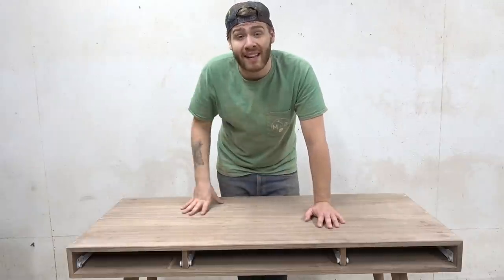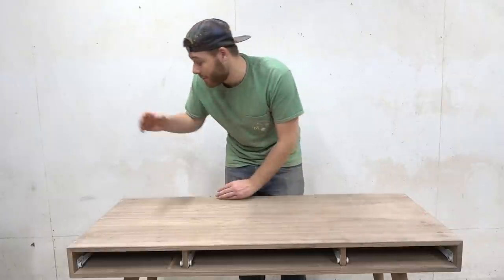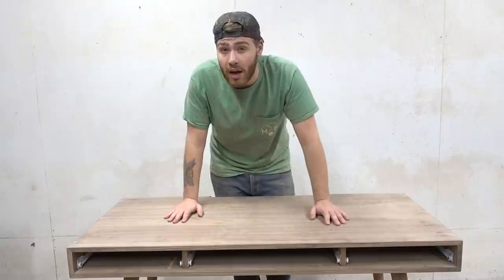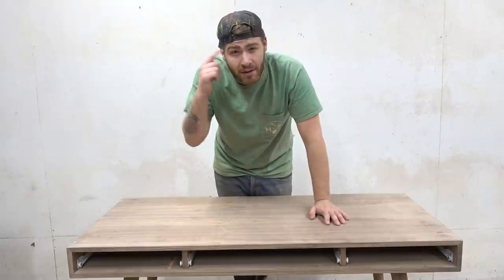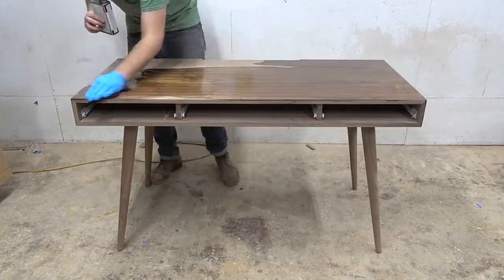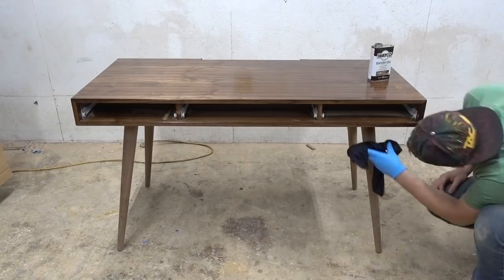Either way, I'm not going to let that derail the project. Most of the spots, right here and over here, I either have my speakers or something else on the desk, so for the most part none of these spots are going to be visible. It's mostly that I know about them — that's what's going to bug me. I guess that goes to show that we all make mistakes; don't let that hold you back. And as a finish, I just added a couple of coats of Danish oil.